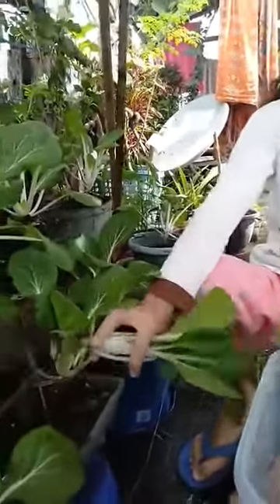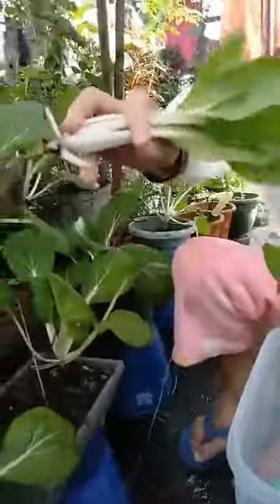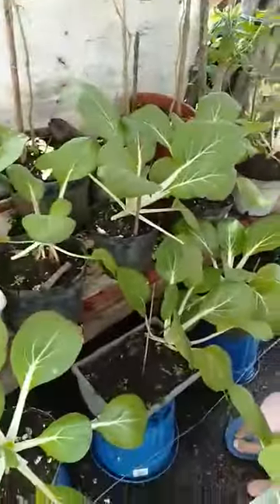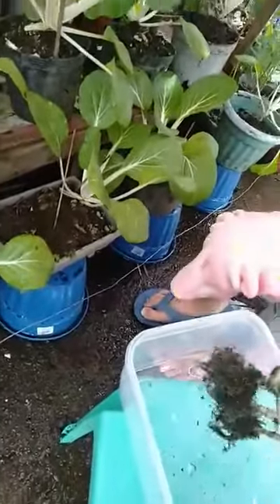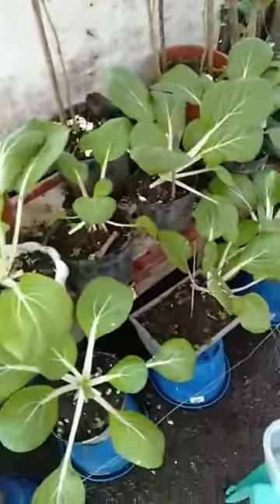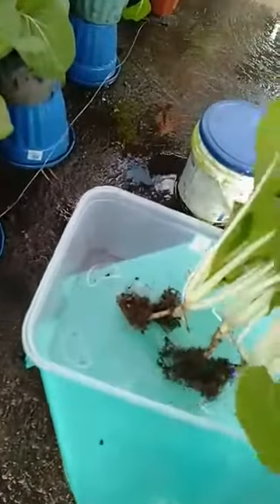It's so messy. I think that's enough. I'm going back downstairs to wash my hands.